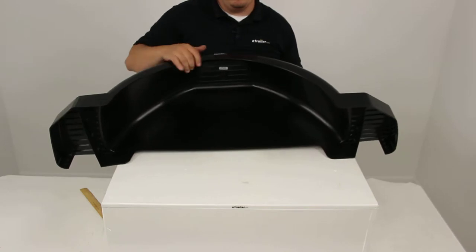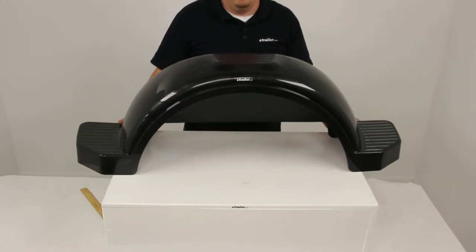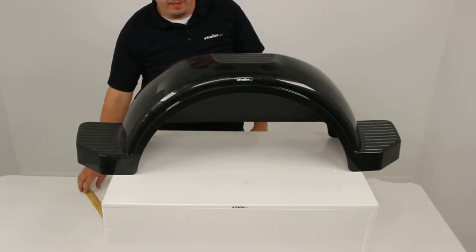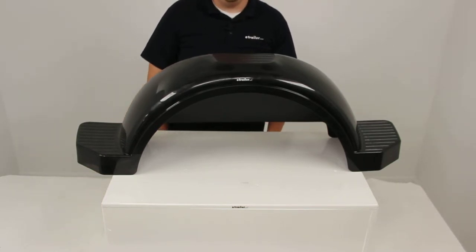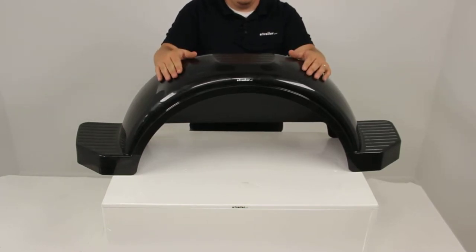This is designed to be mounted using your previous mounting hardware if possible. If not, you can purchase mounting brackets found on our website. You will need to determine the mounting location and also the style of bracket that's going to work best with your trailer.